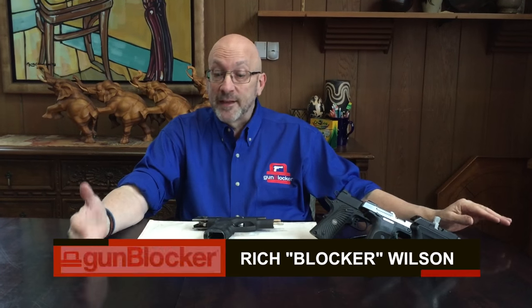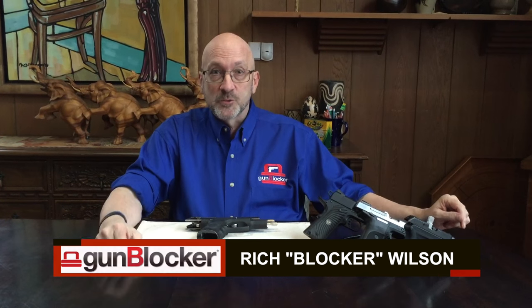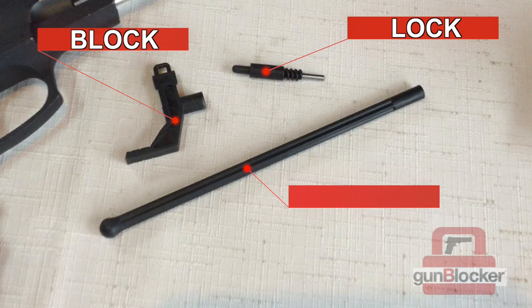Hi, my name is Rich Wilson and I'm here to talk to you today about Gun Blocker. Let me explain how this works. There are three parts to the Gun Blocker: there's the block, the lock, and the key stick.